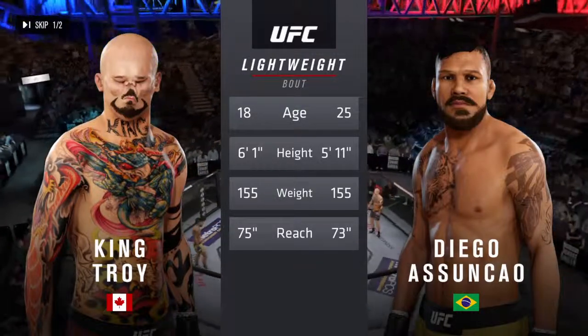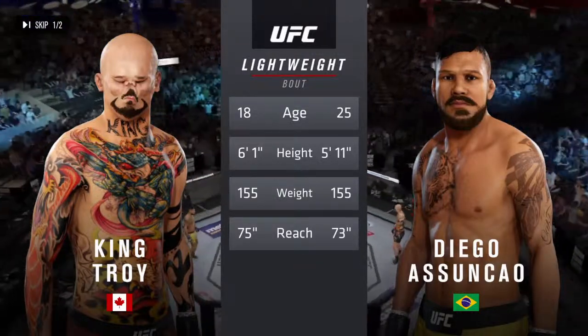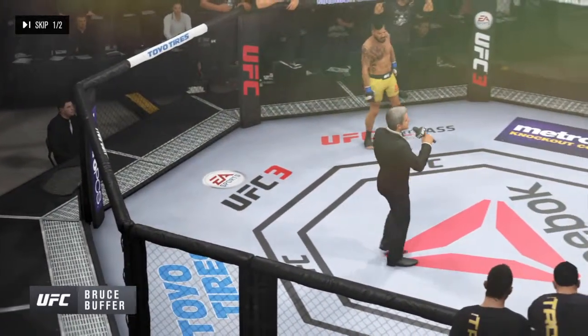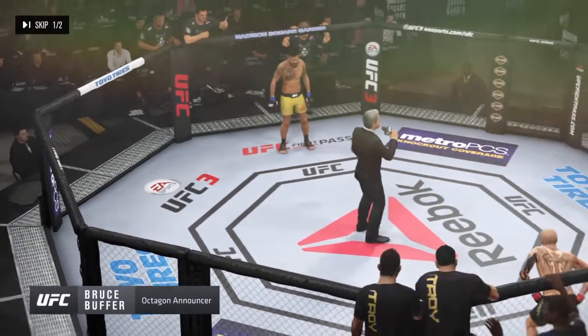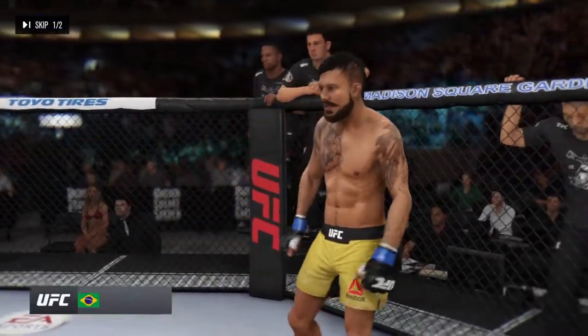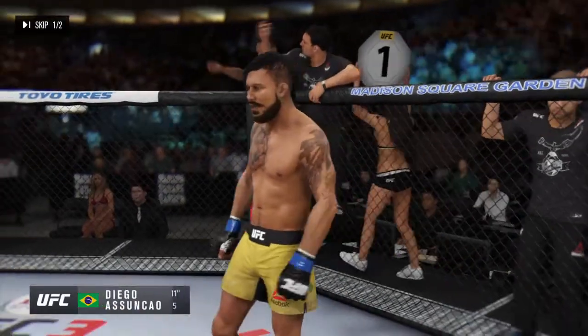And reach. And now for the particulars, here's Bruce Buffer. Ladies and gentlemen, this fight is three rounds in the UFC Lightweight Division. Introducing first, fighting out of the blue corner — this man is a jiu-jitsu fighter making his professional debut here tonight.